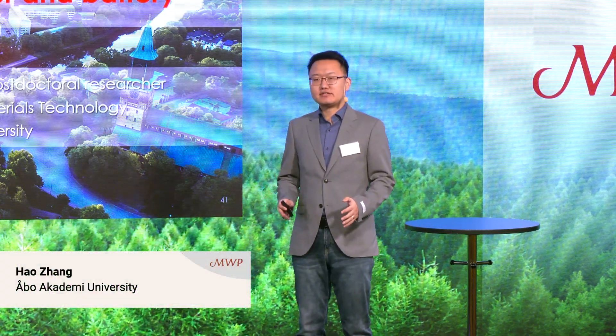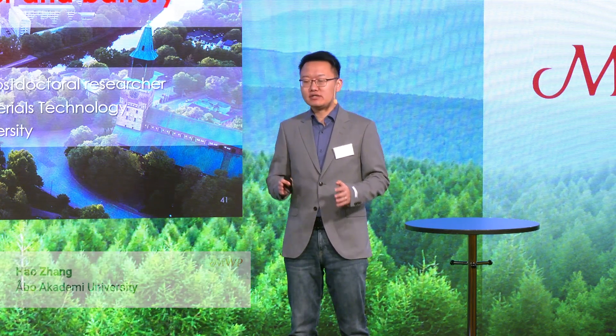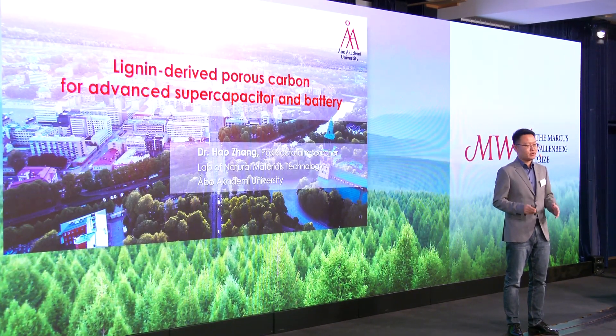We are making batteries and supercapacitors out of wood. Today, let's see how we made graphitized carbon for supercapacitors and hydrophobic carbon for batteries.